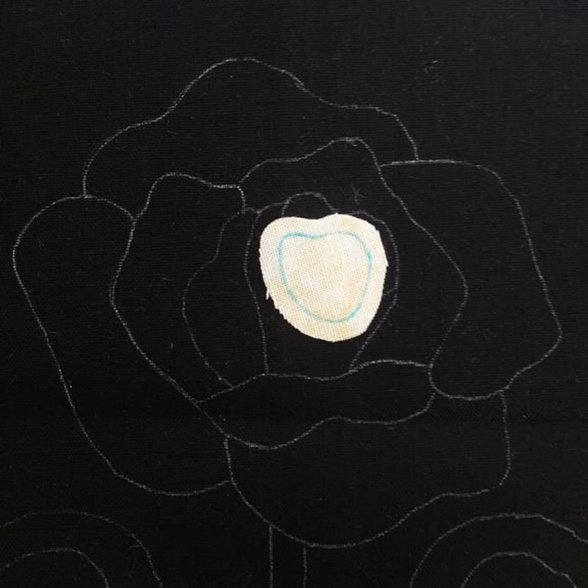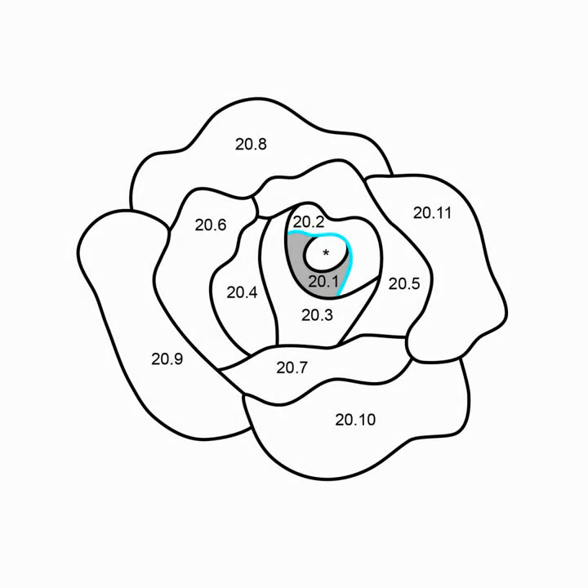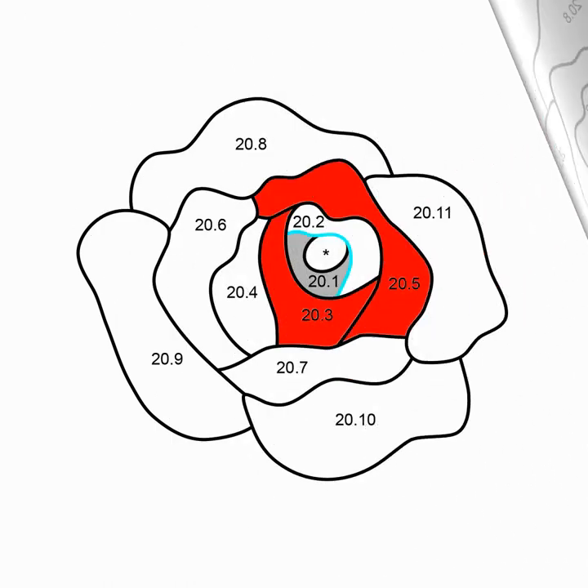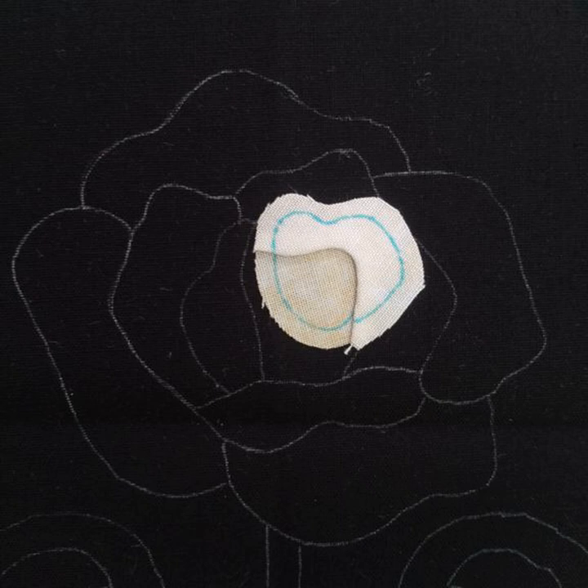For more information about overlapping appliqué, please visit the tutorial devoted to that subject. This edge of 20.2 will overlap 20.1 and will need to be turned under. The rest of 20.2 will be overlapped by 20.3 and 20.5, so it does not need to be turned under. The part of 20.2 that overlaps 20.1 will be sewn onto the rose.